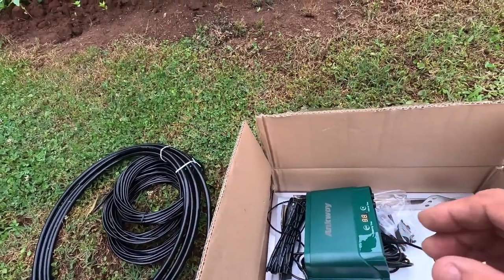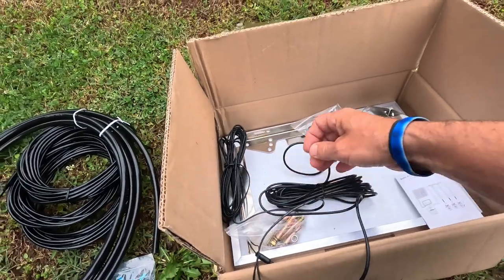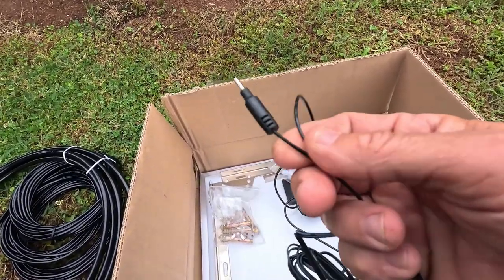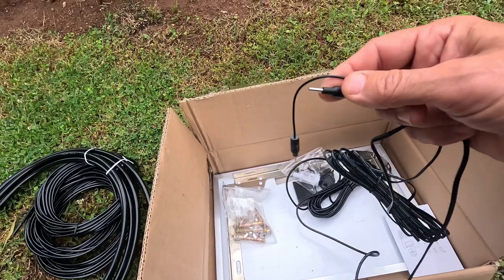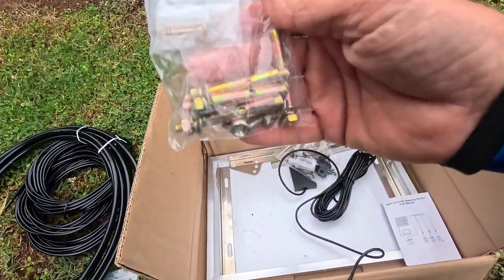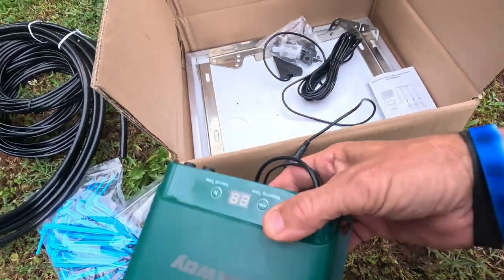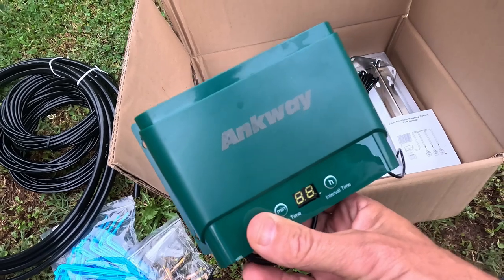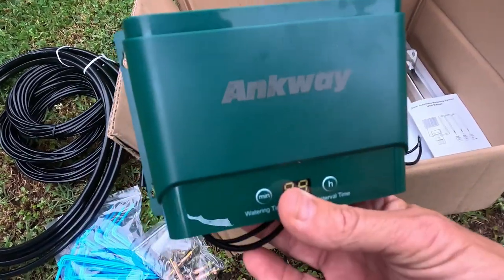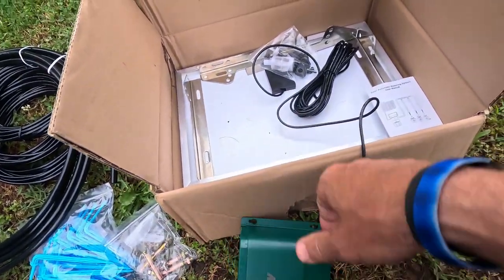Then there's the pump unit itself right here, and it is connected to the solar panel. These things right here are water indicators — so when your water is low, those will shut the pump off. Then this is a hardware kit for installing the solar panel and the unit itself. The name of this company is called Ankway, and they make a wide variety of outdoor items — solar cameras, watering top fountains, and things like that.